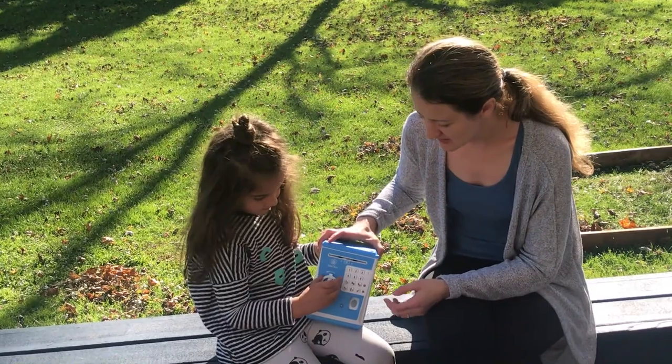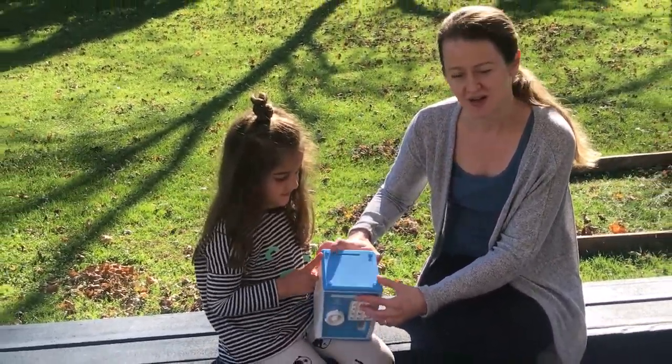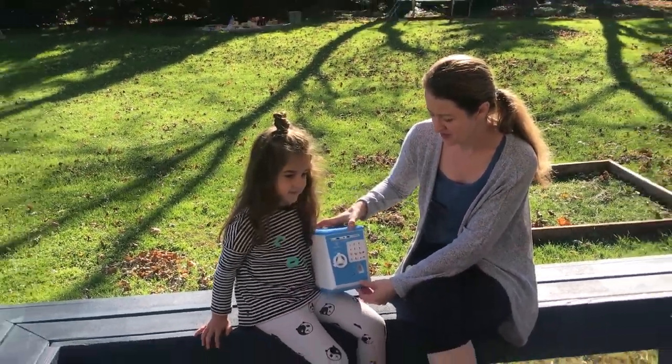A great thing is that paper money goes in from here and the coins go in from the top. It's just a lot of fun to use.